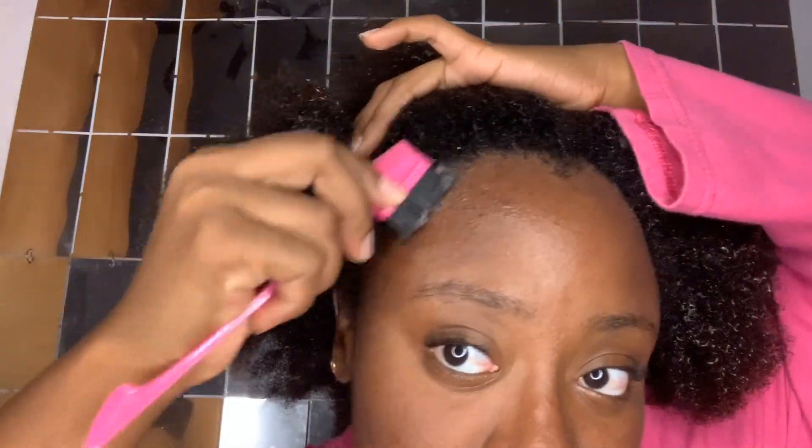I am applying the Tailored Jamaican Black Castor Oil. This is something just really fun.